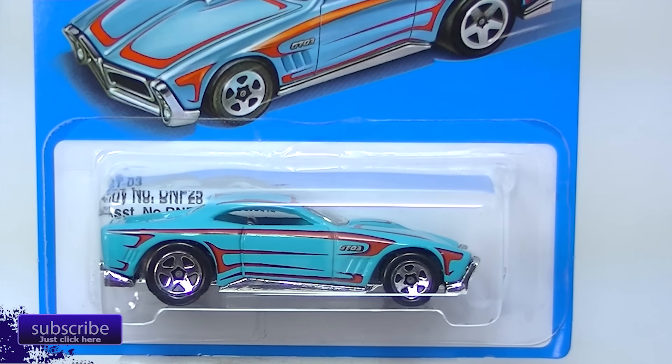Hello everybody, it is L.A. Diecast and it is hot, hot, hot here in Southern California. This is supposed to be the cool days we're having right now, and it's over a hundred.